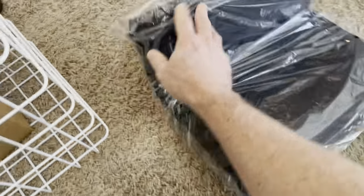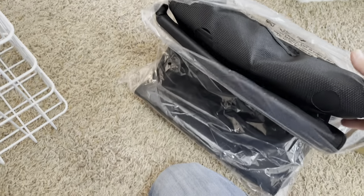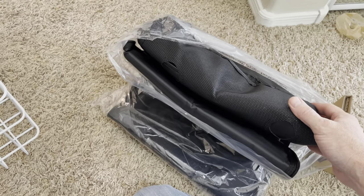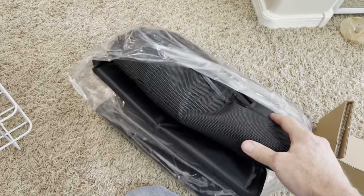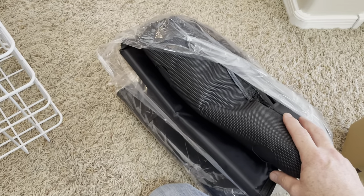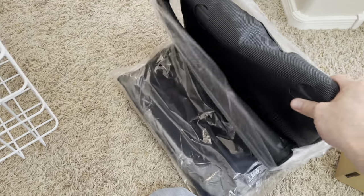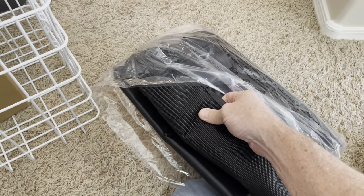So now the whole thing will sit inside this insulated bag — it's a zipper bag. Again, in my situation I may or may not even use this, but I could probably find another use for it. Maybe it's nice to have around. It's supposed to help a little bit — it's not super thick, but whatever.